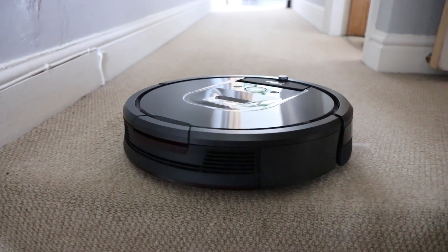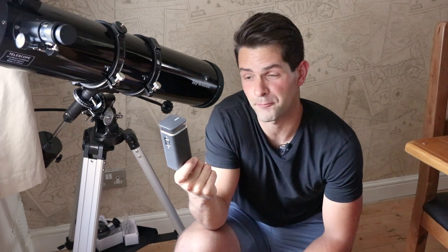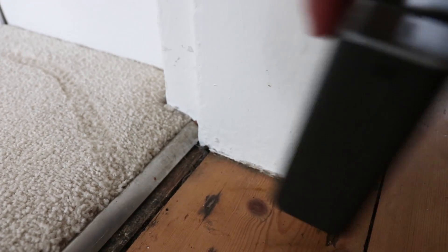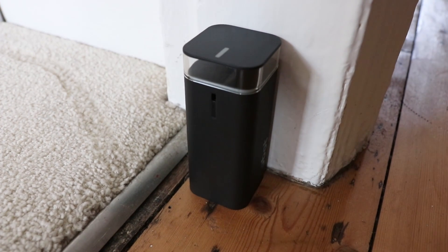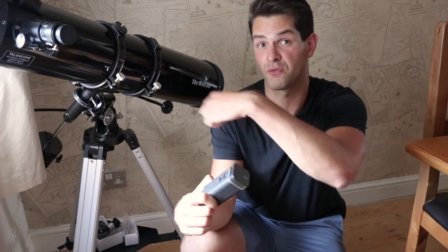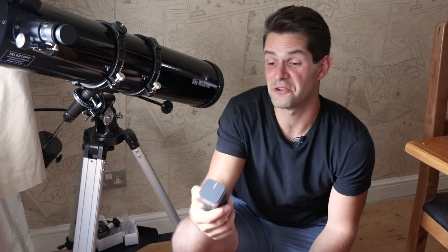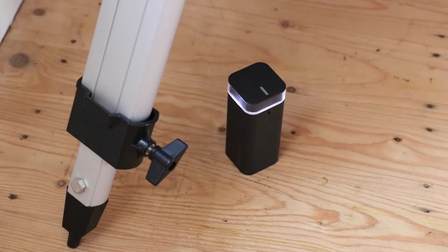Another feature of the vacuum cleaner are these virtual barrier devices. The Roomba 980 came with two of them, and they have two modes. The first is a virtual wall mode — if you've got a room you don't want the vacuum cleaner going into, you put it into that first mode, place it by the door, and the vacuum cleaner will never go past it. The second mode creates a protective two-foot radius. So if you've got a valuable item like a vase, or my telescope that I got for my birthday last month, you put it into that second mode right by the item, and you can be safe knowing the vacuum cleaner won't go within two feet of it.